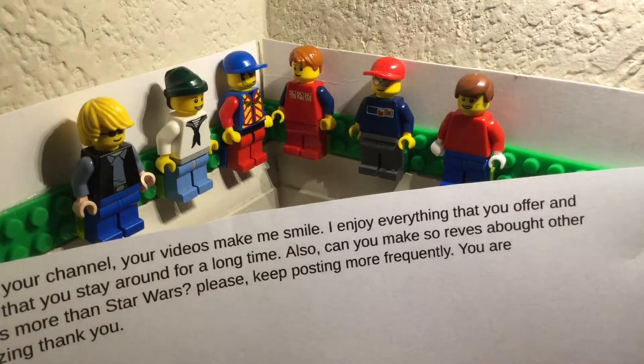If you guys would also like to send me letters, check out the pinned comment and the description. Send me letters, and I will shout your channel out if you put your channel in the letter. Thanks for watching. Bye for now.